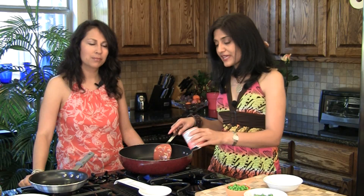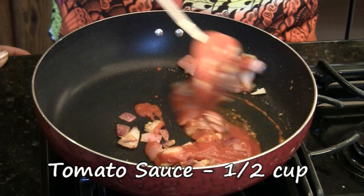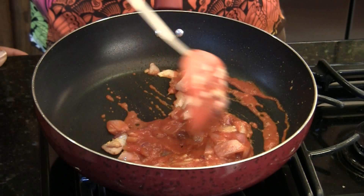After a minute, we have half of a can of tomato sauce — about four ounces, half a cup — and we're gonna saute this until the oil leaves the sides.